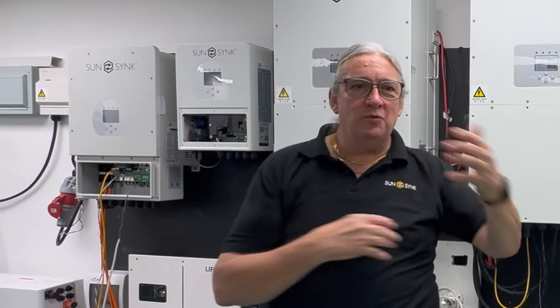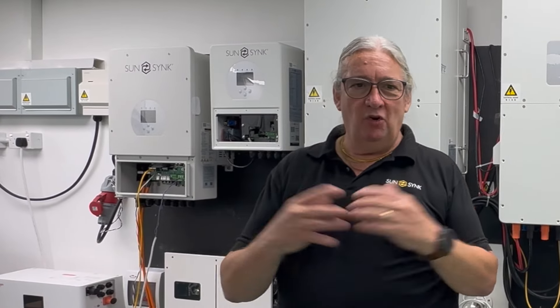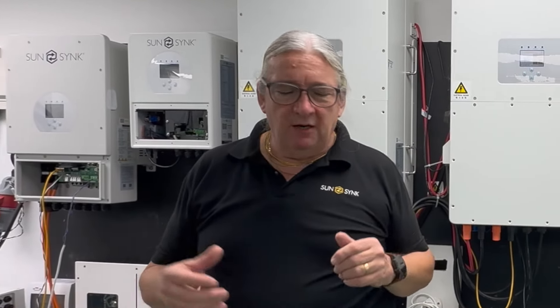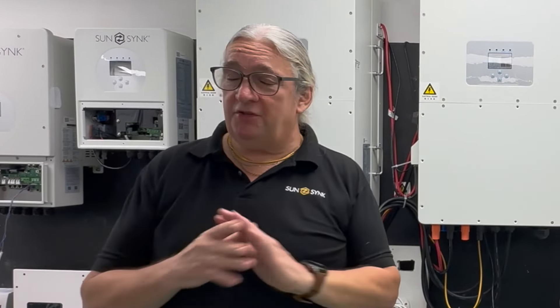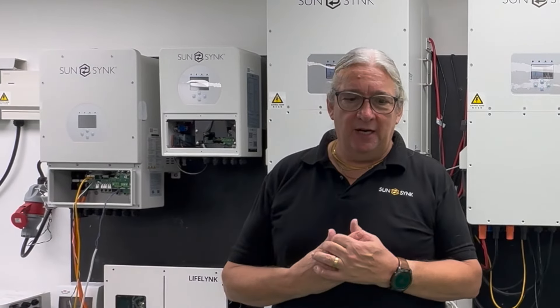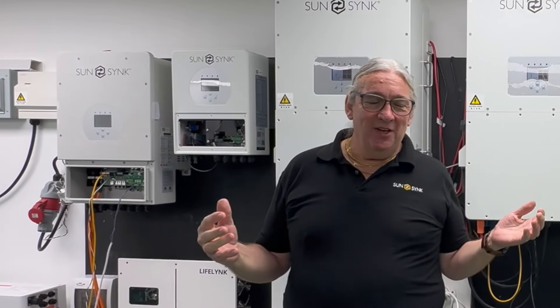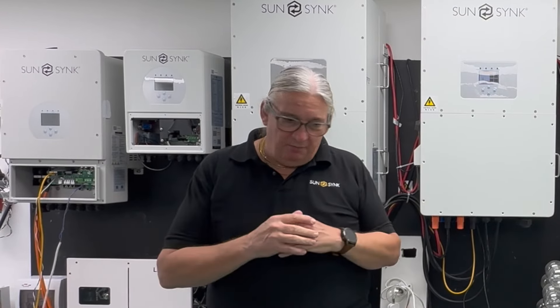Our batteries were designed to go with our inverter — all this code was written together. Working one-to-one with other branded batteries seemed to work, but with multiple systems the code is complex. We know our own systems work perfectly — plug, plug, plug, plug and it's job done. But if you're using another branded battery, please bear in mind: it's not a problem with the inverter, because it works perfectly with our battery.